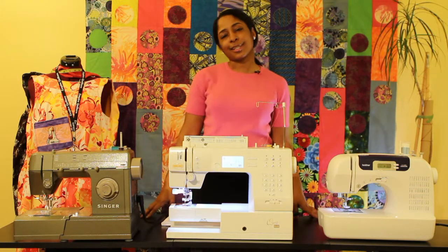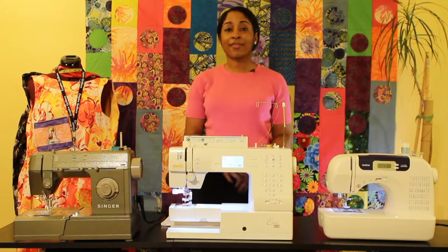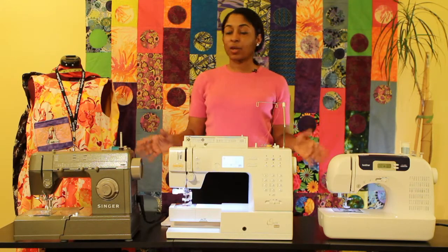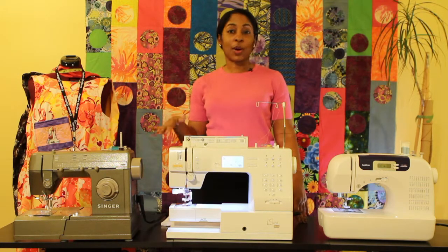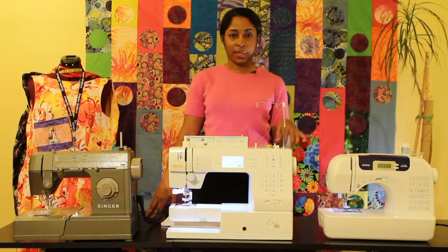Let's talk about some of the things that are really important to know to start your machine. If you have a newer machine, there's going to be an on/off button, so you want to make sure you power it on. If you have an older machine, you're going to have your presser foot, which is the primary method of operating the needle — causing it to go up and down. If you have a newer machine, you'll have the option of a presser foot or a stop/start button.